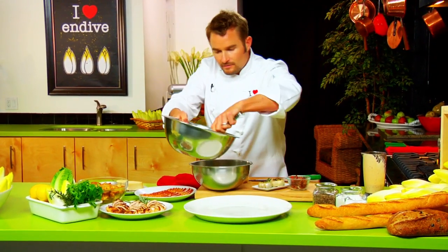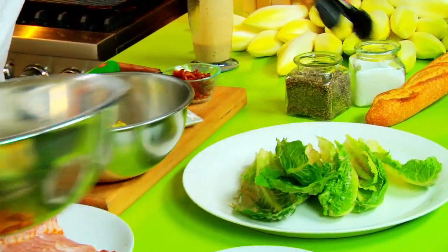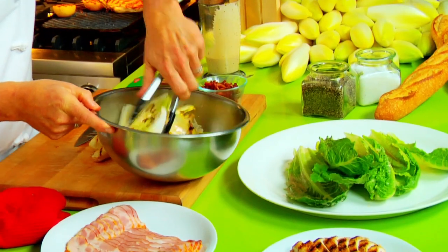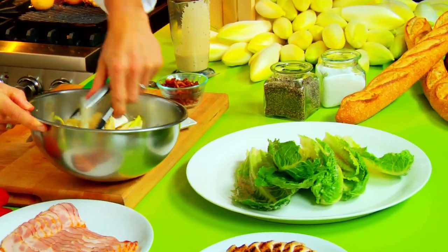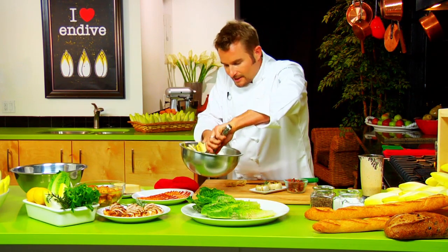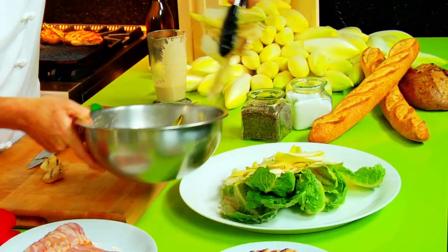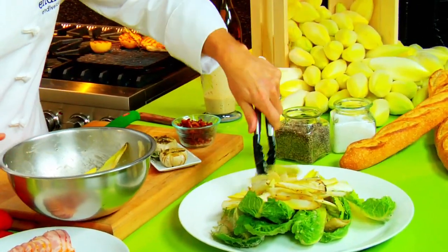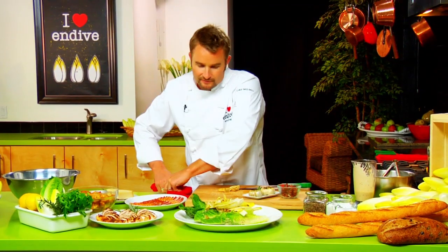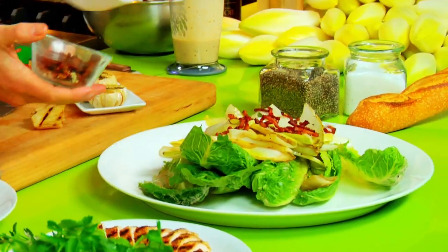To serve it really simply, one of my favorite ways to serve this salad is family style — just in the middle of a big platter so everybody can help themselves right in the middle of the table. We're going to add our endive on top of the romaine. It just looks beautiful. The crisp, gorgeous color of the endive along with the romaine is such a great contrast. Sprinkling some bacon bits on top.